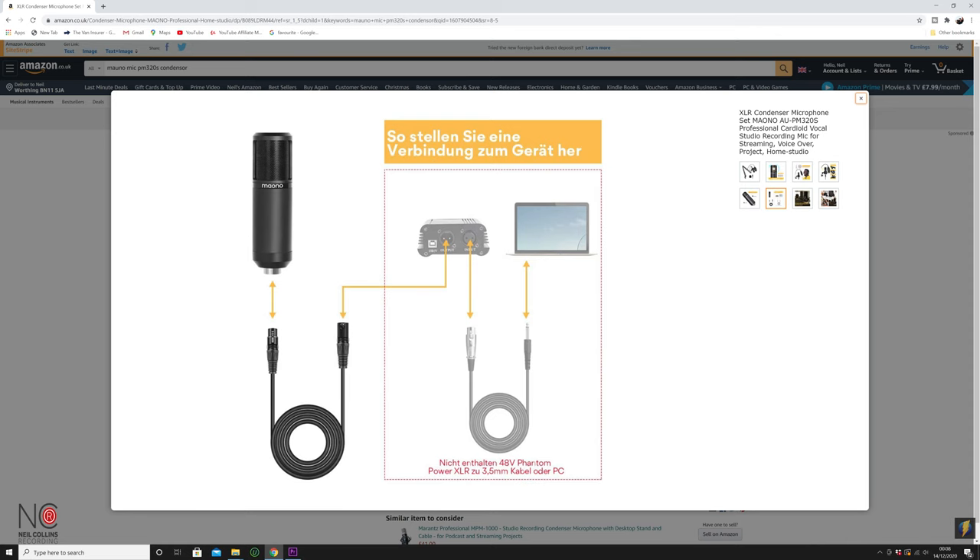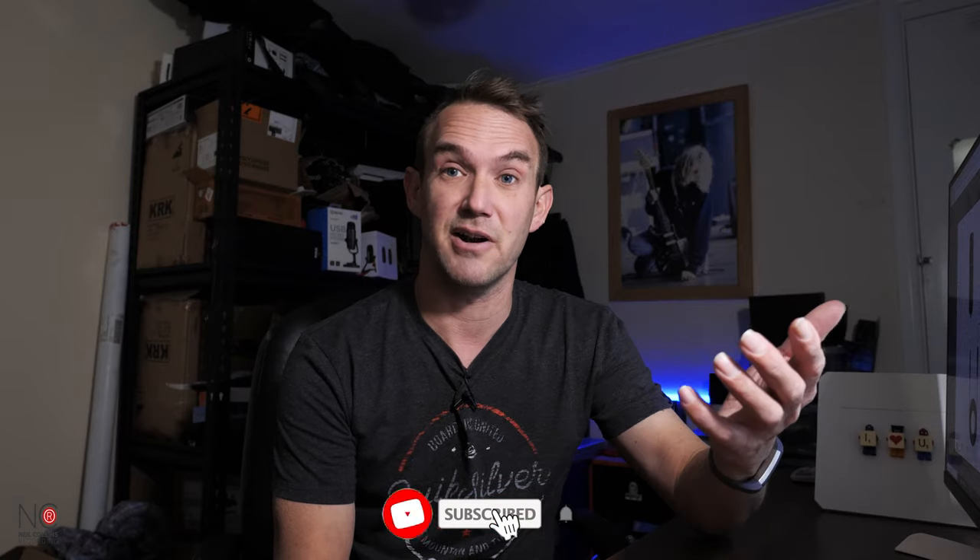There's the Amazon page — I've linked it in the description. As I said, you're going to need an audio interface. Your condenser microphone will plug into your audio interface via the XLR cable, and then your audio interface will connect to your computer, usually via USB. Without the audio interface you won't be able to power the microphone, or your computer won't be able to receive the signal. The interface will also need 48-volt phantom power to power the microphone, which most audio interfaces do have.